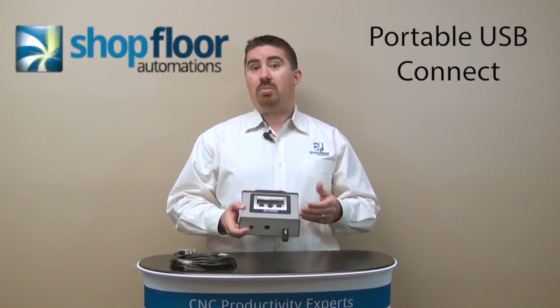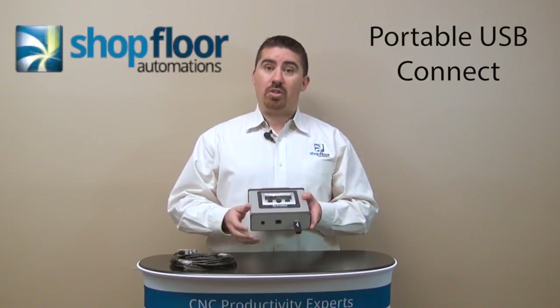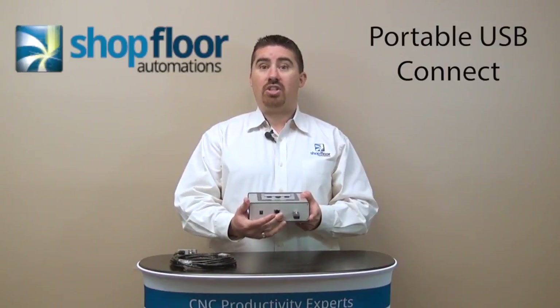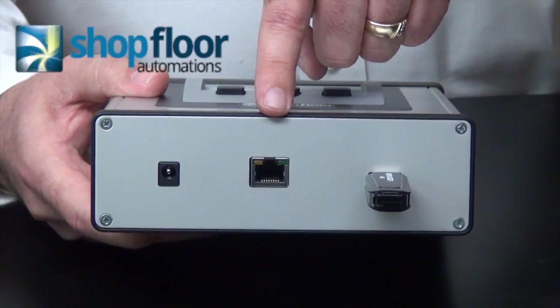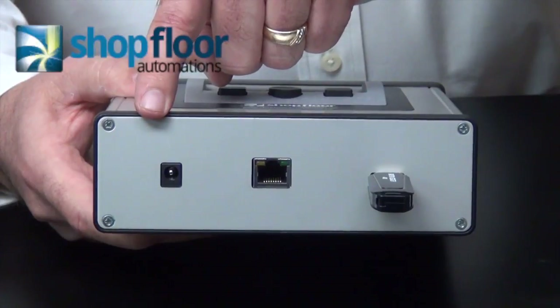It's a one-time setup. You program your communication settings and it's easy to use. It's compatible with all the different machine controllers, makes and models, and it does have an RS-232 connection. You plug in your RS-232 cable to make that connection to your machine, and it also has a 110 power outlet on the bottom to power the device.